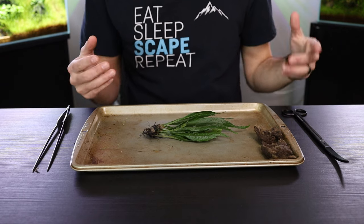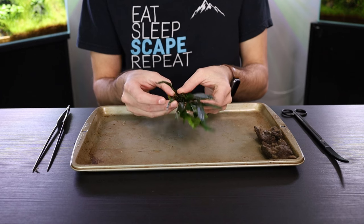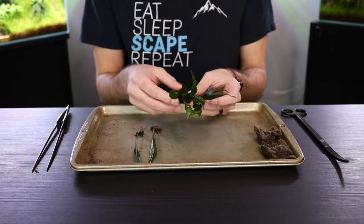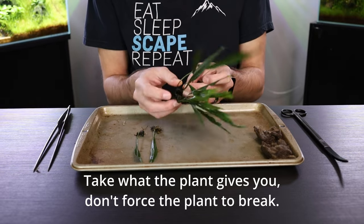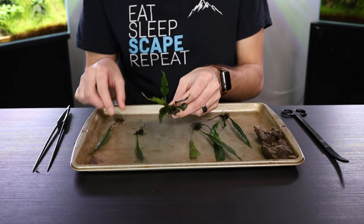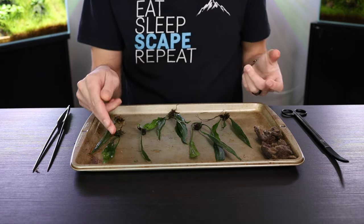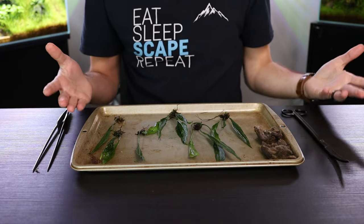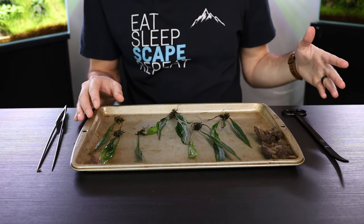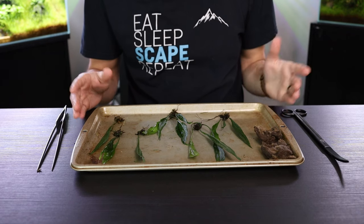Now, once you have the plant separated from the rock wool, you'll be able to get several portions off this. Just take your fingers and gently break the plants off into chunks. One simple pot was able to get me six portions of this java fern. I always like to separate the plants into as many portions as possible — that gives me more versatility when planting and I can cover more space as well.